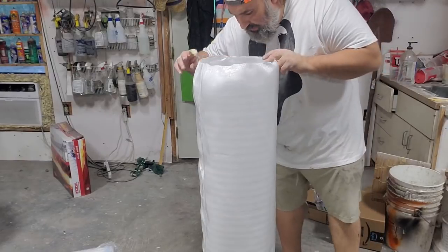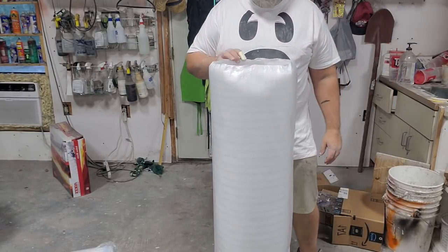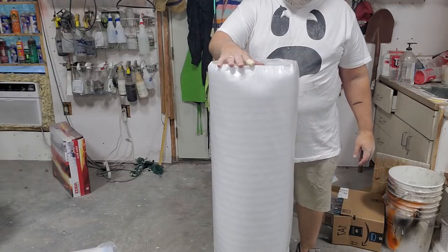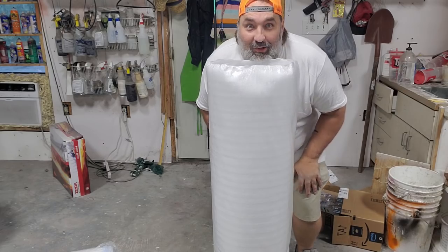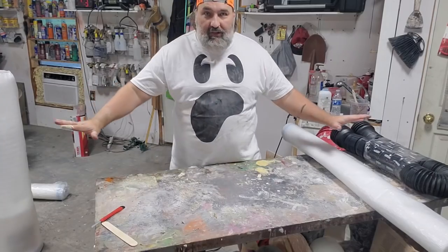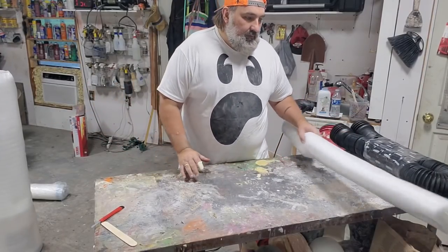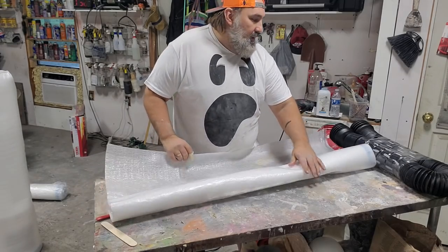This is a boring ghost because he has no arms and no head. Right now he's about four foot tall, so we're going to make him five foot tall and get some arms. Let's do arms on our ghost.